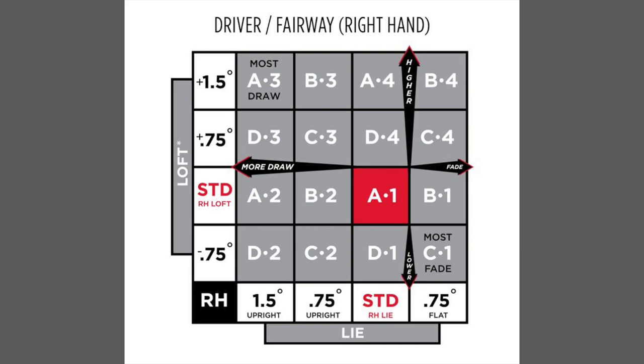We can adjust the club upright or flat. If I was going to adjust it upright, I can go up a degree and a half in lie and also loft. I can also go down three quarters of a degree of loft. So we've got a range of about 2.25 degrees of loft with regards to the driver and fairway woods.